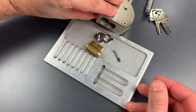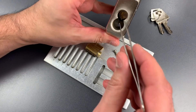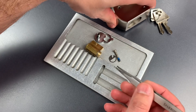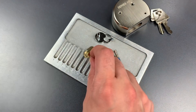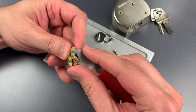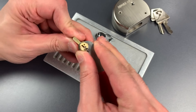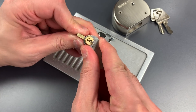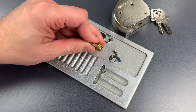We drop the core out and it looks like there is an anti-bypass plate down there — yes, there certainly is. To get that core apart we're going to need a clip remover. We got the clip off.